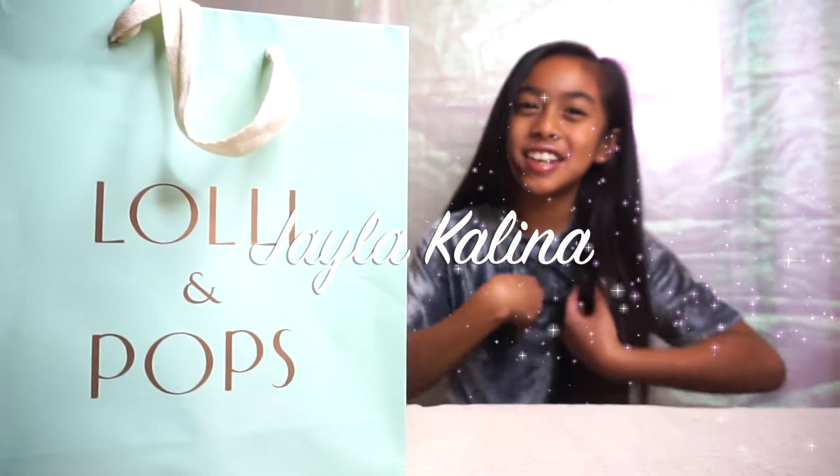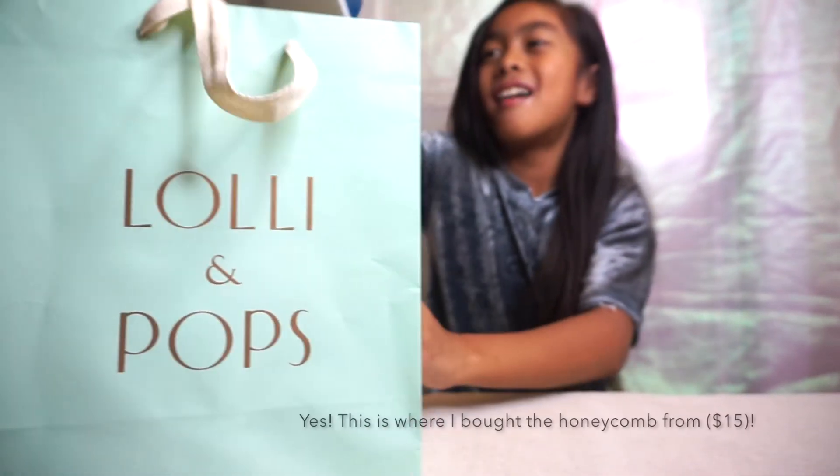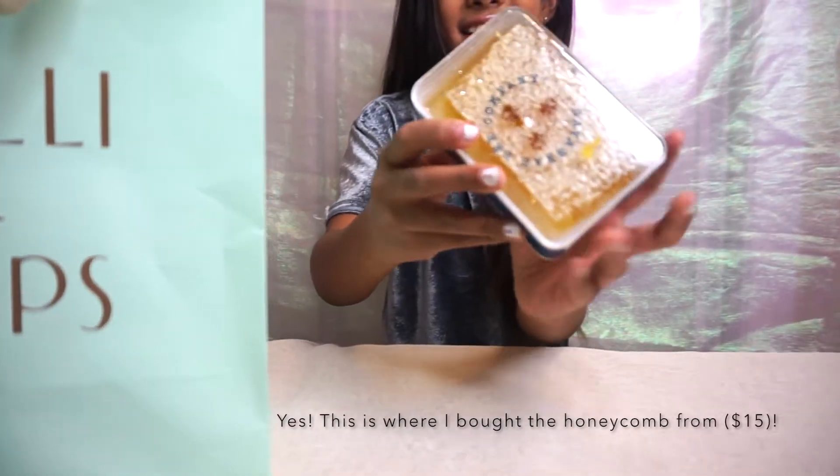Hello everyone, welcome back to my channel. Today I am doing ASMR. We're only going to be doing honeycomb, and it's in this bed. Here's the honeycomb.